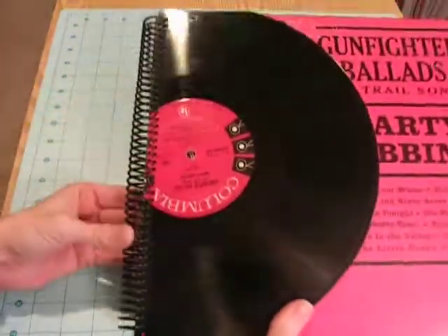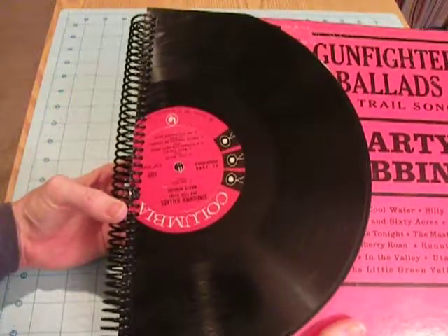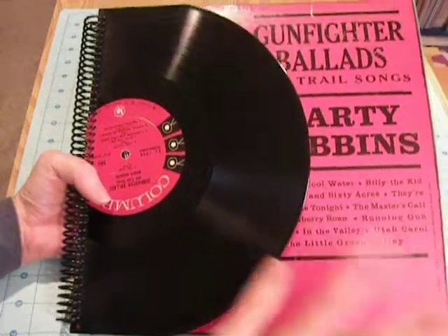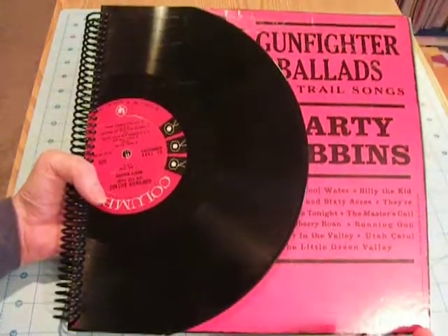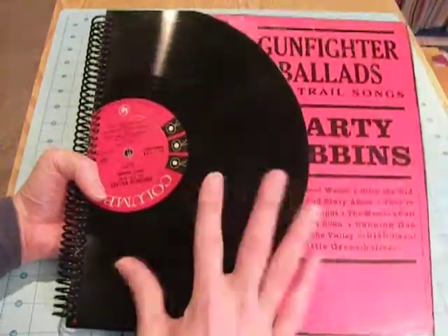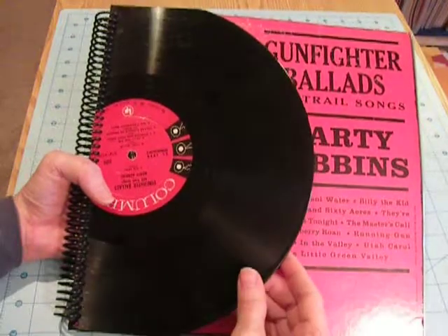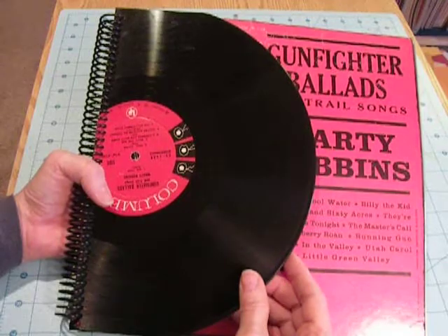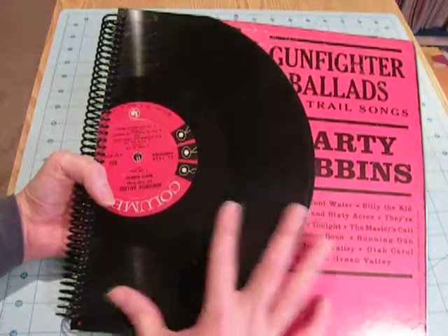I spiral bound it. The only things I had problems with were that because this is such an old record, the cardboard was kind of fragile, along with the LP itself. So if I were to do it again, I'd probably use a newer album, one that wasn't quite so brittle.